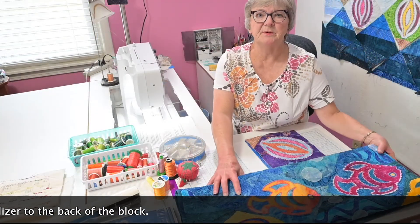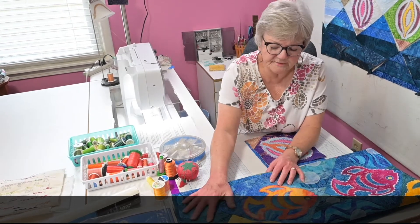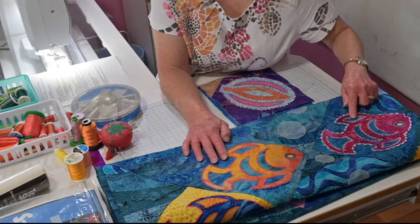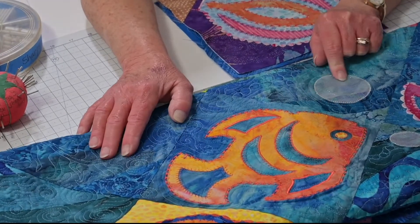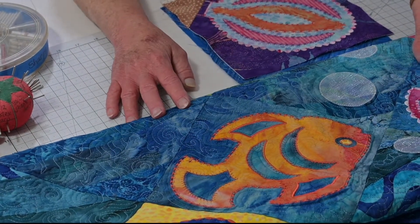Here's an example of some fancy stitching — I forgot to show this. This is just one of the types of quilts; this is called Rush Hour. I used fancy stitching on the fish and I used just regular blanket stitching on the bubbles. So there is a difference, and the fancy stitching is what we're going to concentrate on.